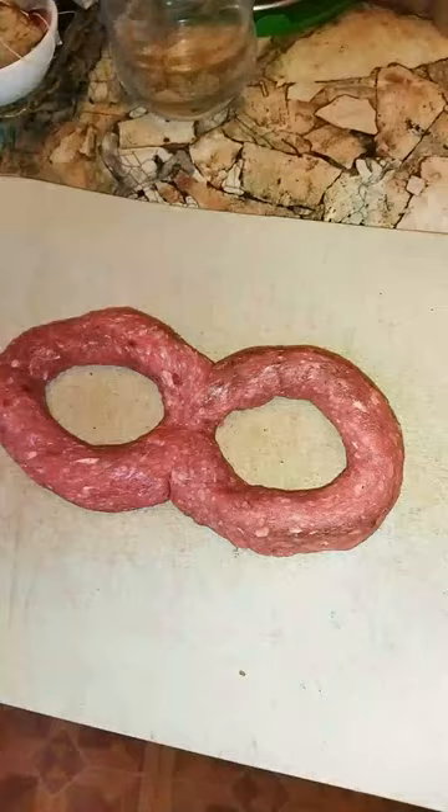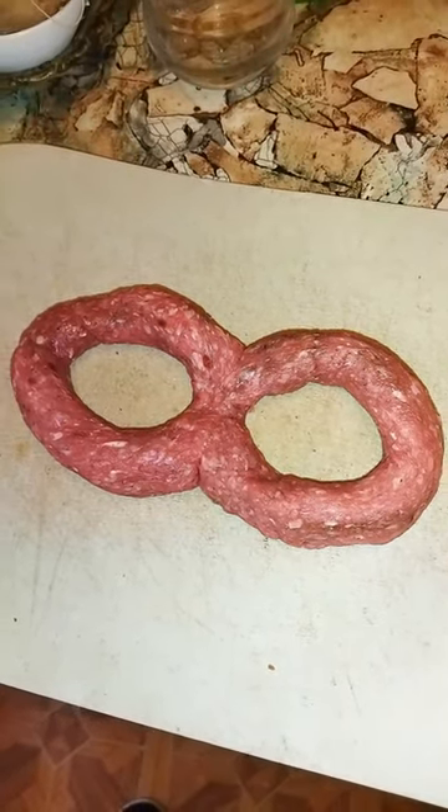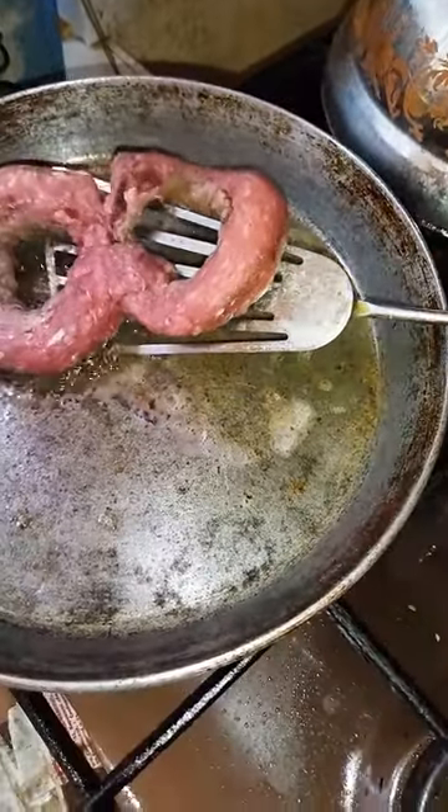Add butter on a hot pan. Now gently, with two hands, place your infinity meat donut on the hot pan — like this. Now gently flip it.